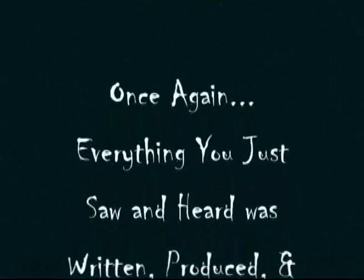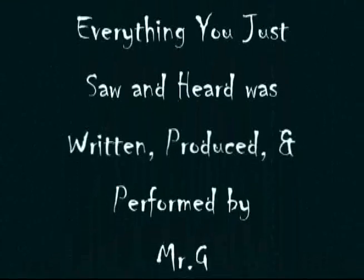Next time on Do Try This At Home, I have no idea what I'm going to do. But anyways, I hope you had a great time today. And remember, do try this and this at home. Thanks for watching. I'm Mr. Gene. I almost forgot — what fun would it be without... fire.